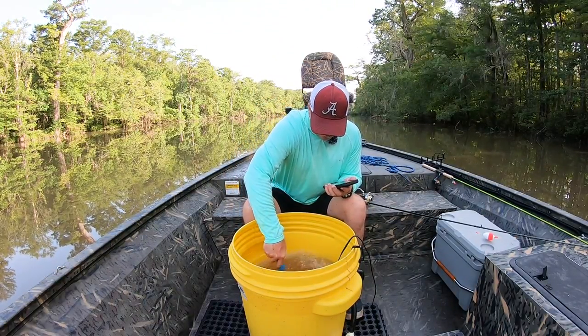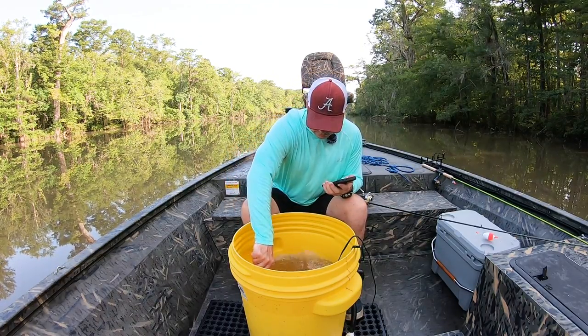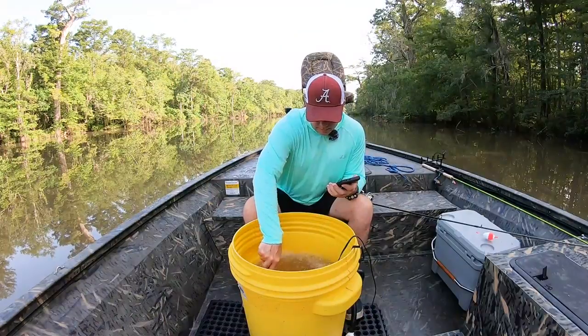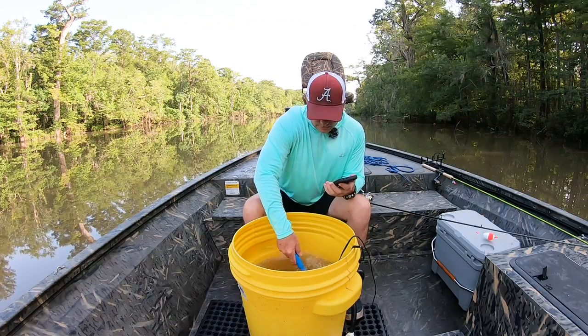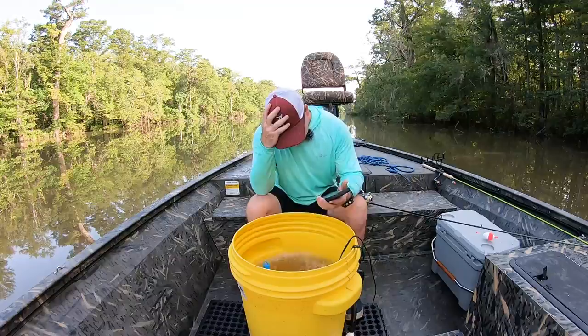911, what is your emergency? All my shad have died. Can you repeat that? Yes, ma'am. I went out this morning and I caught some shad because I wanted to go bass fishing, and I put them in my bucket, and they've all got the red nose, and they've all died. Your shad got the red nose and died? Yes, ma'am. I'm sorry. Looks like you won't catch any fish today. Goodbye. Oh my gosh.